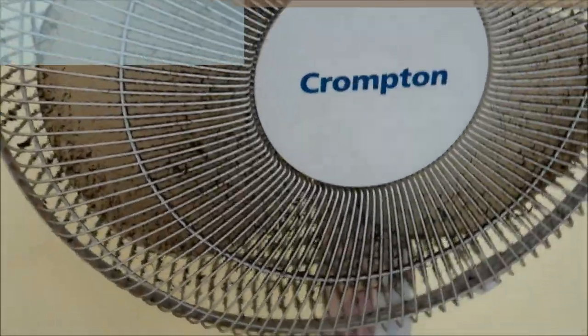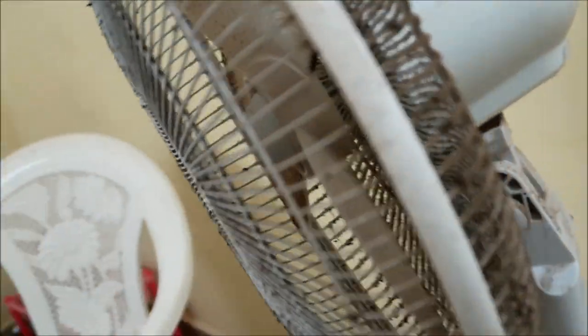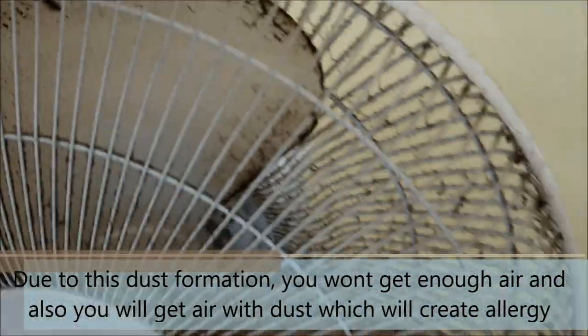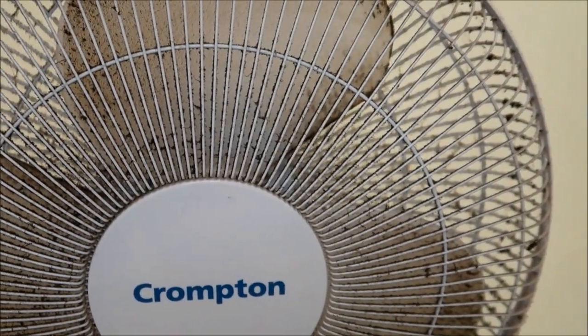You will be able to get good results with the right materials. We will be able to get better material, and we will see what materials we need. Now let's see how it works.